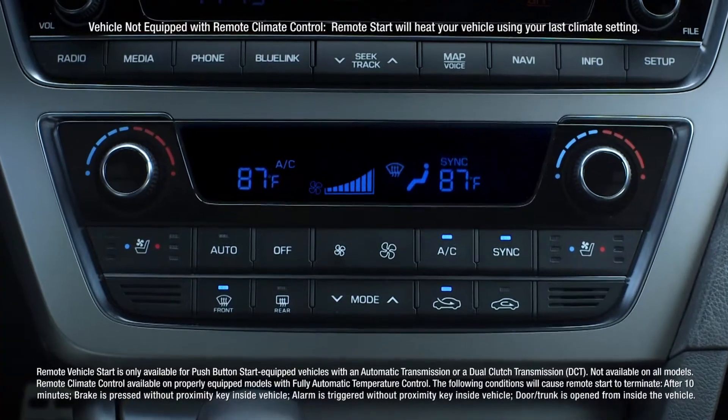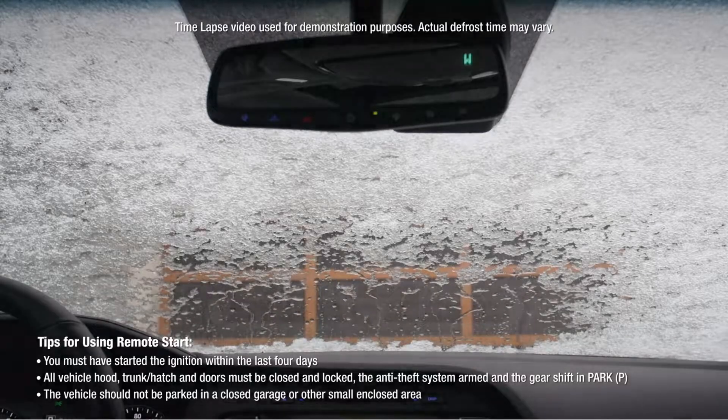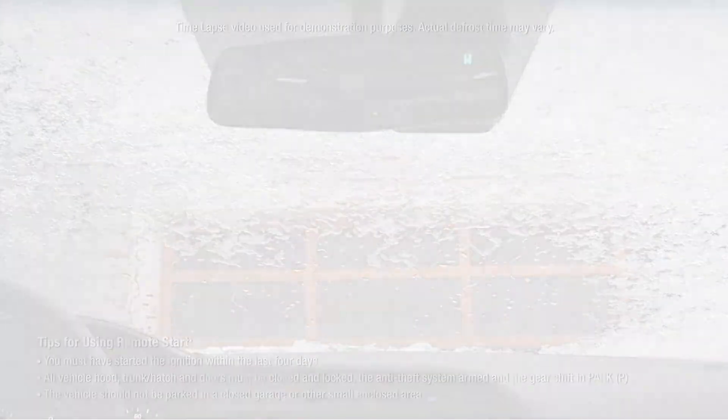With Blue Link Remote Access you can kiss finger-numbing ice-scraping goodbye. Just one way Hyundai Blue Link makes your winter a little warmer.